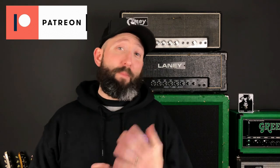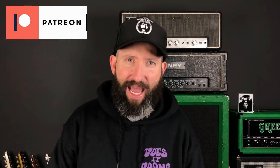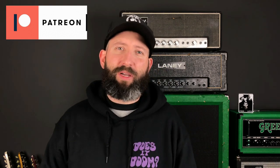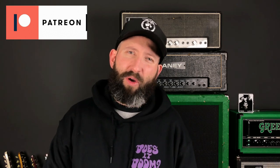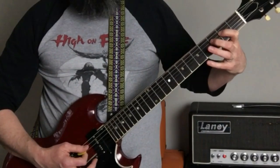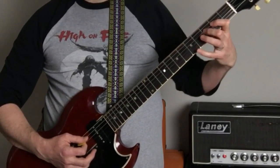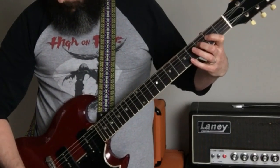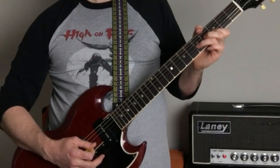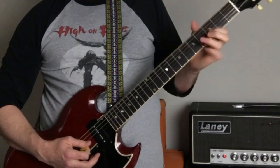You can download the complete tablature for Megalomania by visiting patreon.com/doesitdoom. Support the channel there and gain access to lesson tabs, exclusive video content, early video releases, and private groups on both Discord and Facebook. I'll have a link directly below the video in the description.